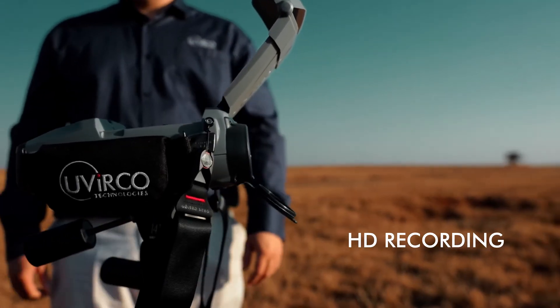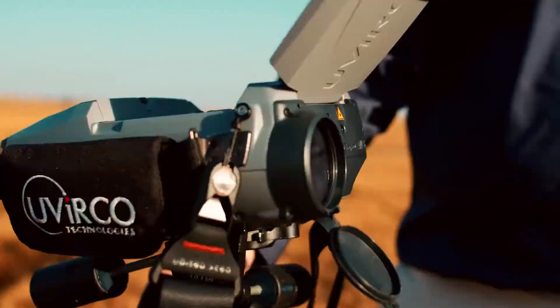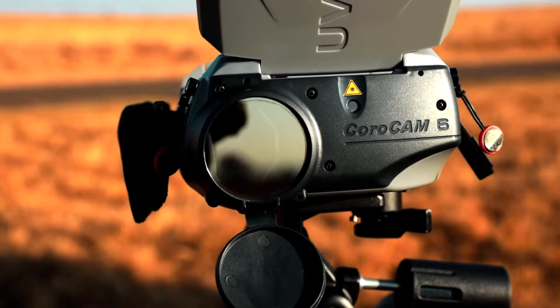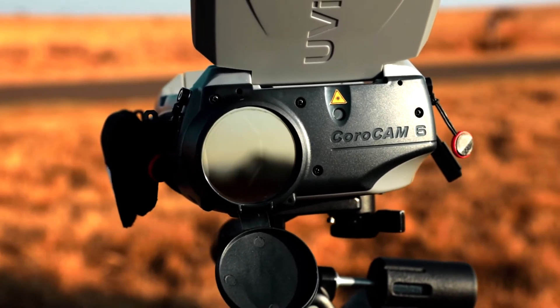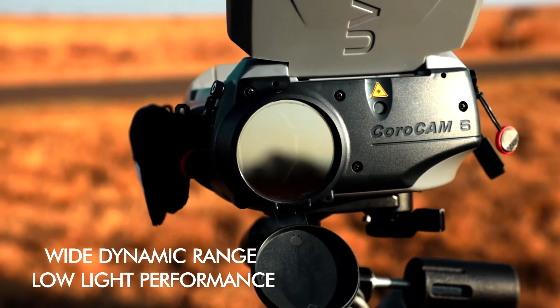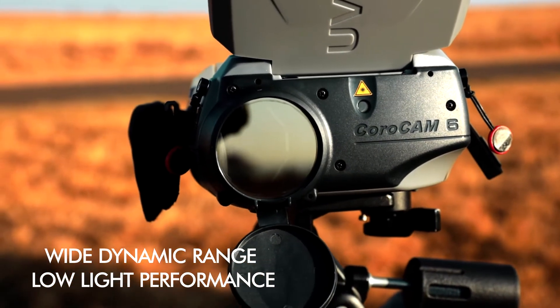The high resolving power and optical zoom of our visible camera, now upgraded with high definition, makes it even easier to see the fine detail, enabling you to pinpoint the cause of the discharge. Couple this with a wide dynamic range which gives you high contrasting images even in low light conditions.